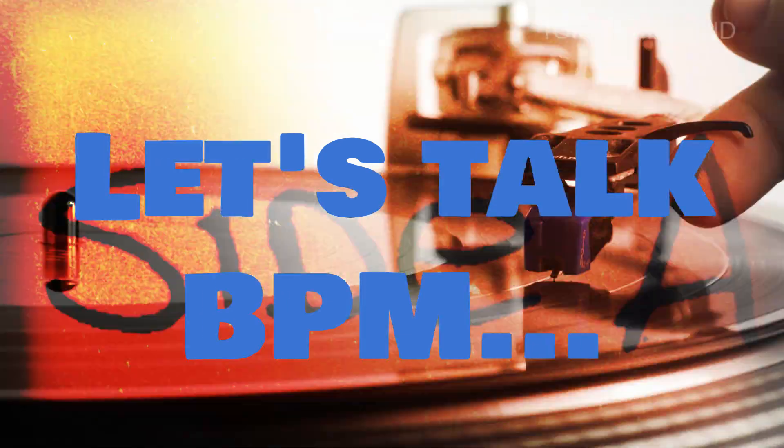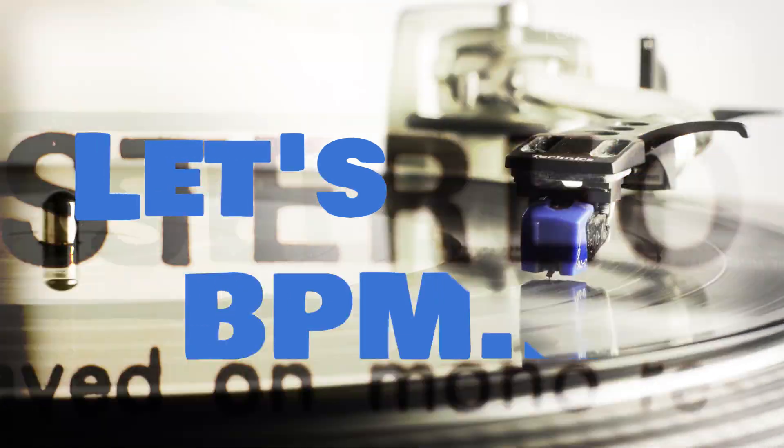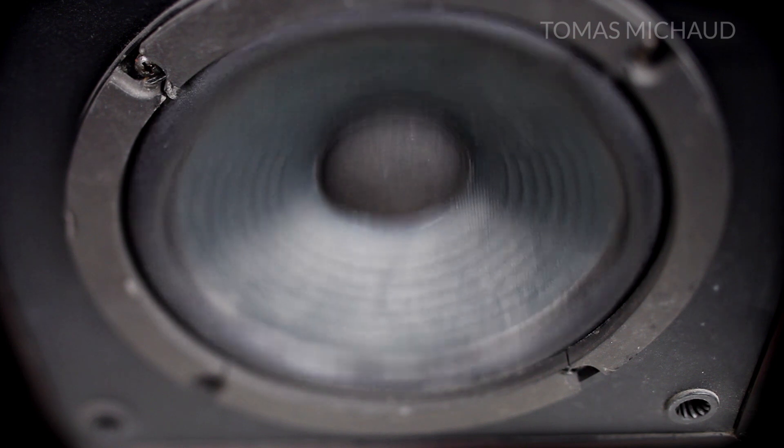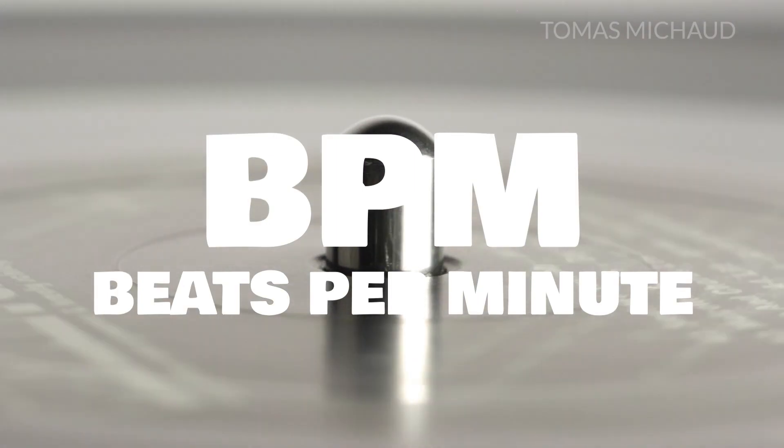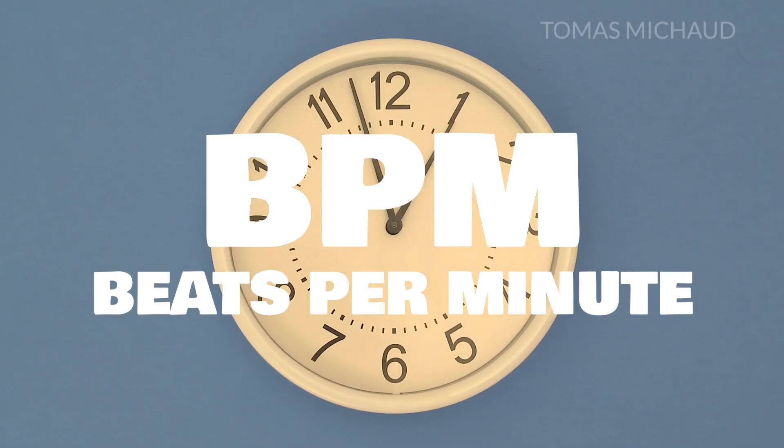Let's talk about BPM. Of course this relates to music and playing guitar. I'll start with a basic definition. BPM stands for beats per minute. It's a way to measure speed, or as we say in music, tempo.